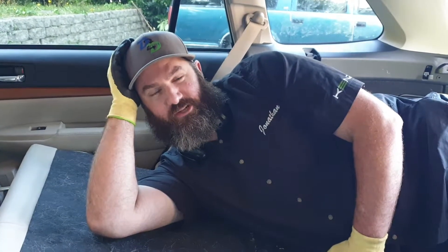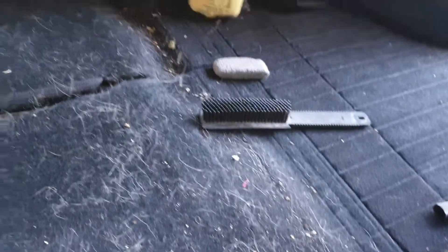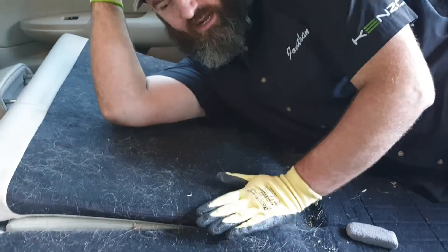Hey guys, this is Jonathan with Dirty to Dreamy Hair. We've got one of those fun cars with all that pet hair — give it a little pan around. I love dogs but I hate them at the same time, and I'm sure you do too, but I'm gonna show you some tricks to make you love them again.